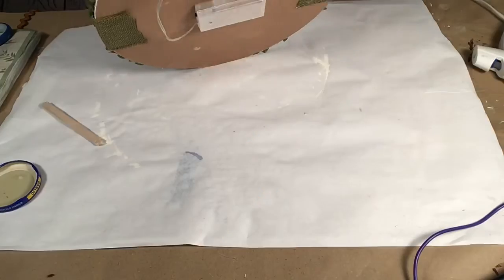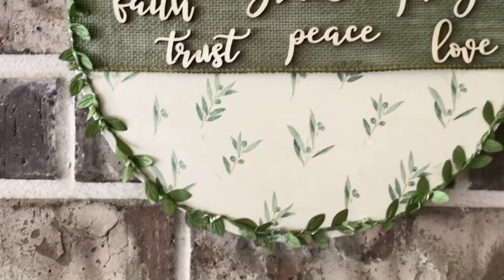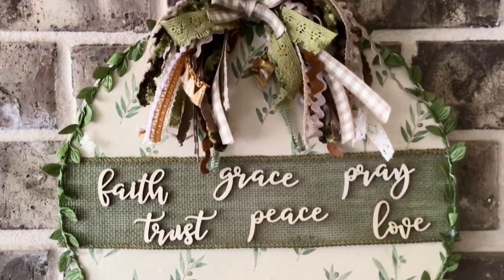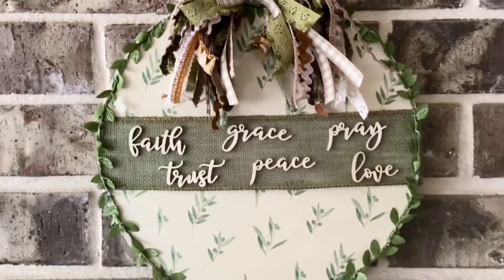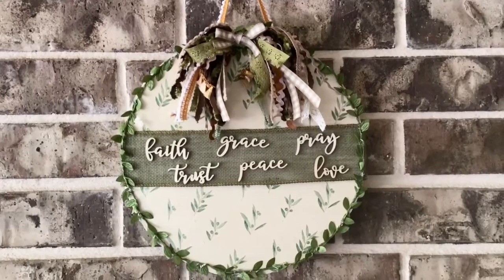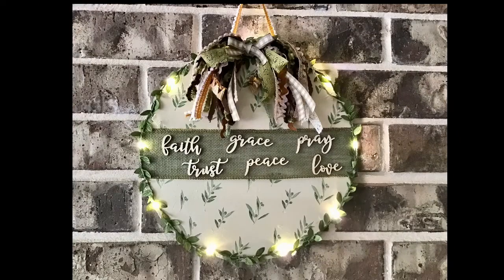I already gave this to my daughter and she loved it so that made me really happy. Let me know what you think and don't forget to sprinkle it around — I appreciate that as always. This isn't the best picture but the lighting was terrible, so sorry about that, but come back soon. I have a lot more in store. Have an awesome day guys, bye for now.